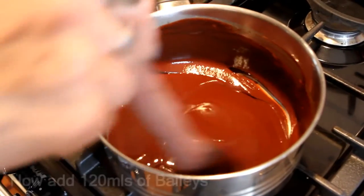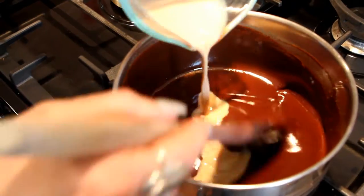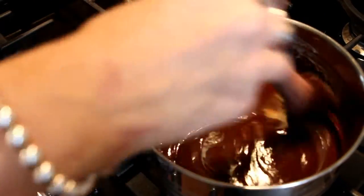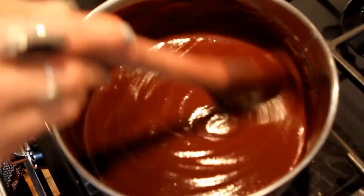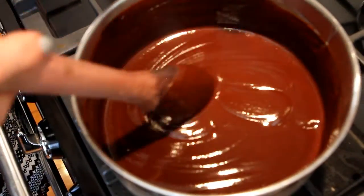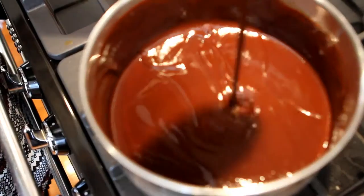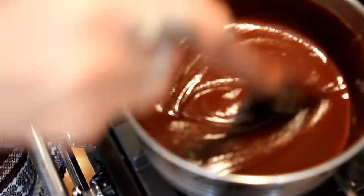The last thing to do is add the Baileys. That's great because the alcohol content doesn't cook out, and you can really taste the Baileys. You can add a bit more Baileys too — just see how thick it is. Obviously when it cools it'll thicken, but this is a good texture to pour over ice cream. If you want to add a bit more Baileys, go for it.